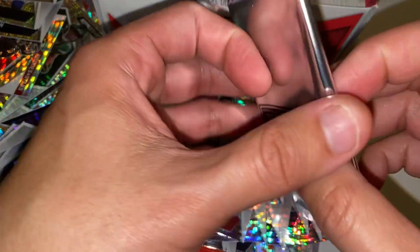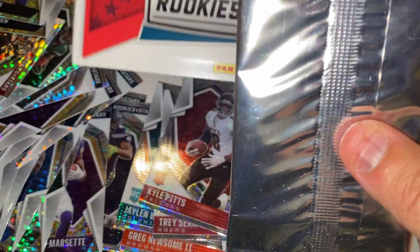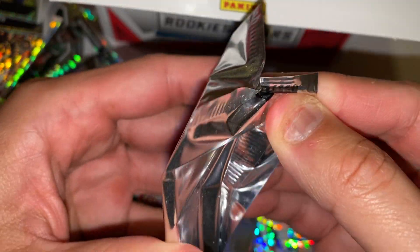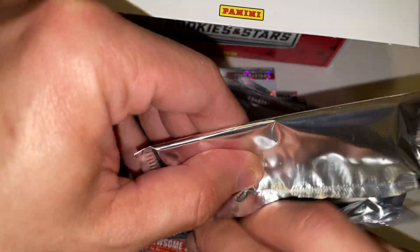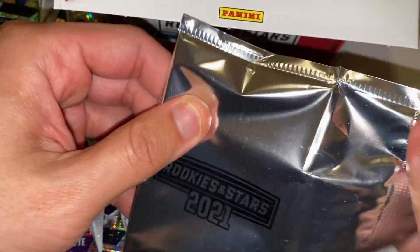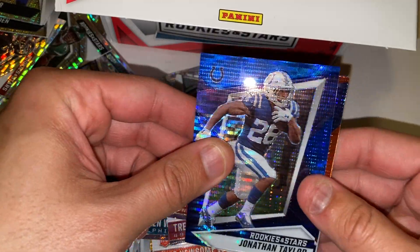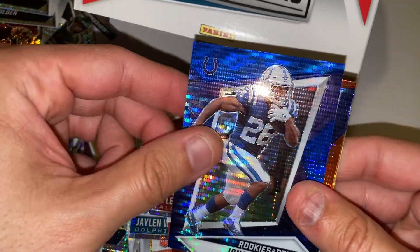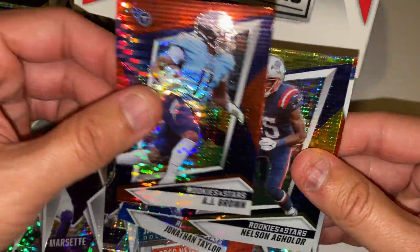Let's see what we get in this bonus pack — five card bonus pack of parallels. I've seen some of these open. I think there are rookies in here, not vets. I think you can get some really cool things. We'll see. First up, Jonathan Taylor — that's a nice color match. AJ Brown — at least I'm getting some nice stars.